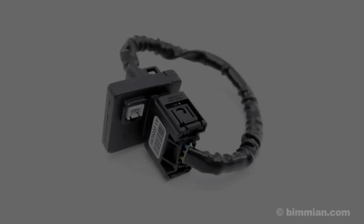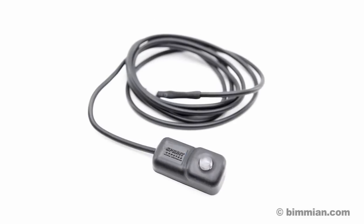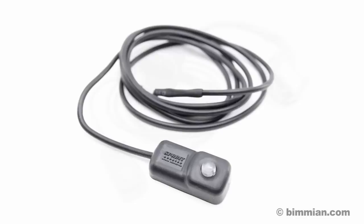Sprint Booster is a fully reversible, quick and easy to install modification for your vehicle that will greatly improve the way the vehicle feels to the driver.